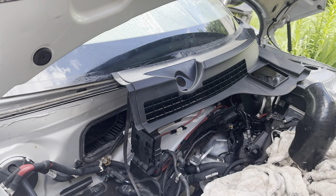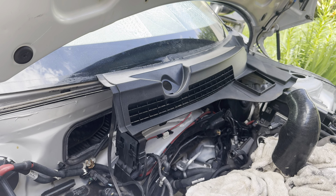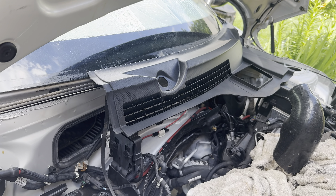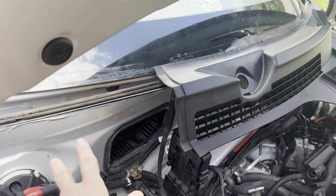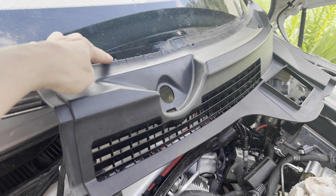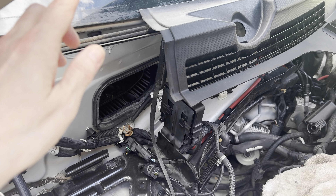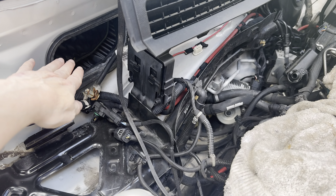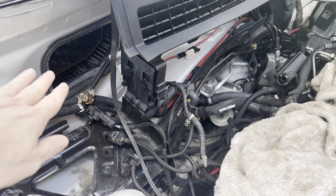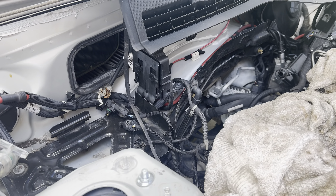As I showed you in the first video, we were having some issues with this one. This piece was broken in parts and had split up, which meant when it rained or when the car was being washed, water seeped in through here — through the fresh air intake.